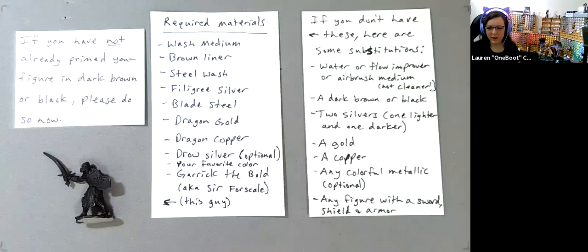Don't worry — you are not late. I was just waiting another minute or two before we get started properly. If you have not already painted your figure in a dark brown or black, go ahead and get started on that now. If you already have, you're ahead of the game. Could you get the faction survey up, my moderator?